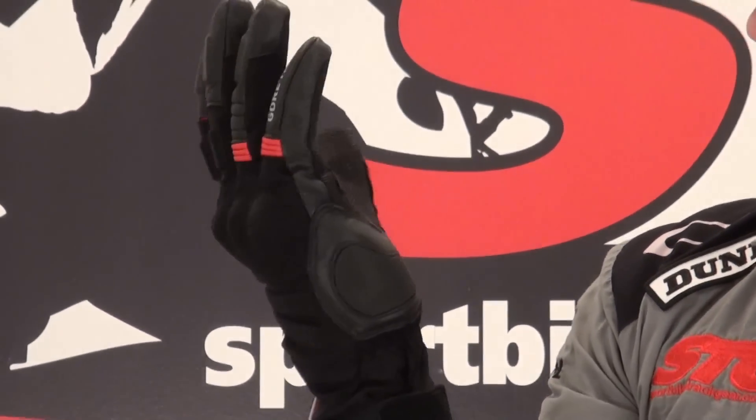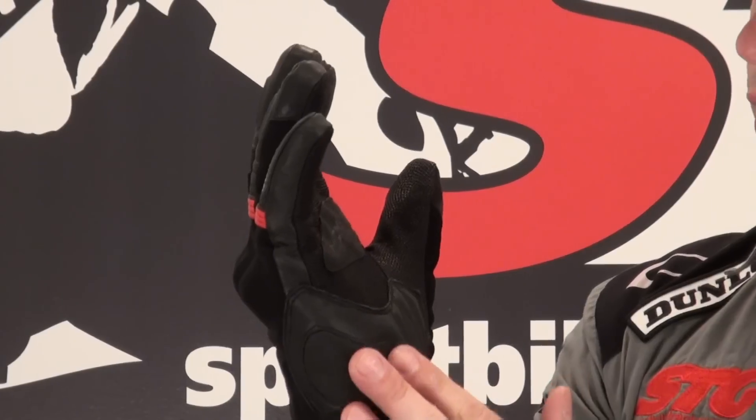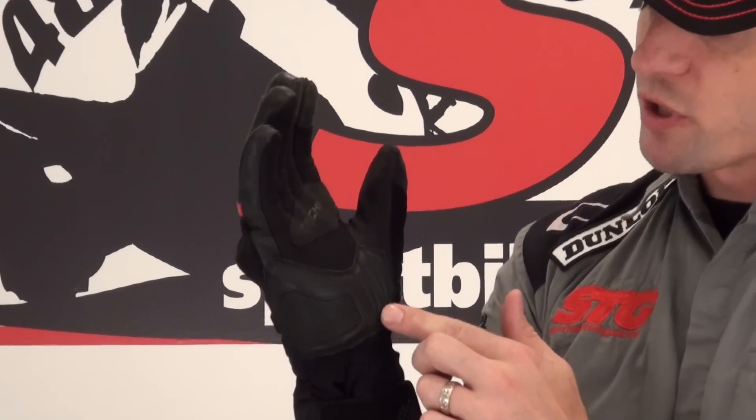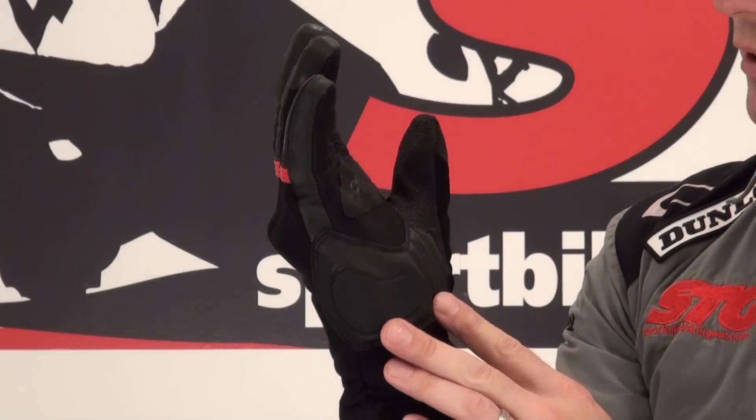Palm of the glove — we've got a palm slider built in. Love that. The whole point behind that is if you fall off the bike, most of us want to put our hands out to brace the fall. The palm slider has a low coefficient of friction, hits the pavement, slides, can prevent a tumble, can prevent the glove from pulling apart. It is definitely a great idea. I love the fact that they have some energy absorbing foam blended in with that.